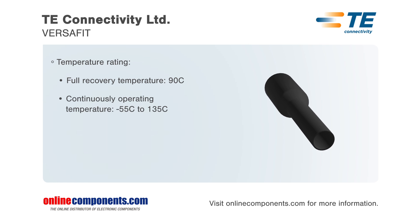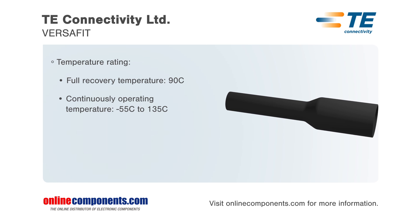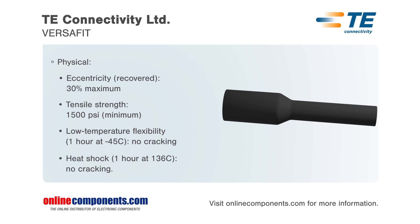This cost-effective tubing is ideal for both military and commercial applications. When compared to non-cross-linked materials, it offers a higher temperature rating, exhibits better thermal stability, and yields greater resistance to physical abuse.